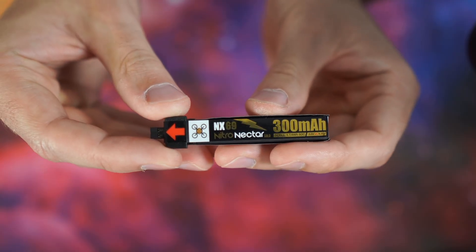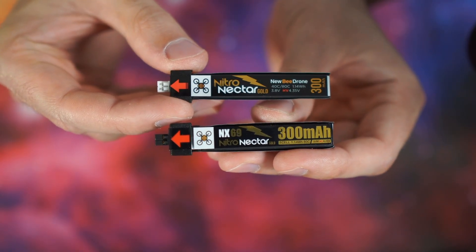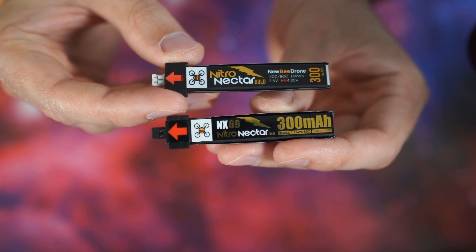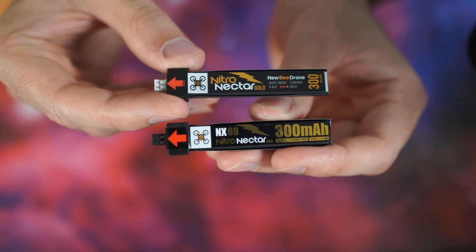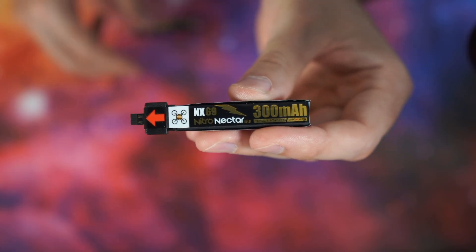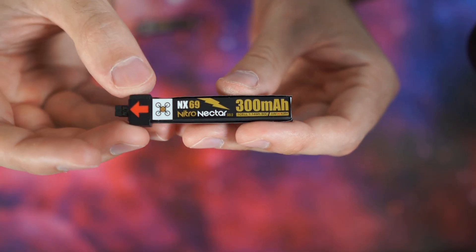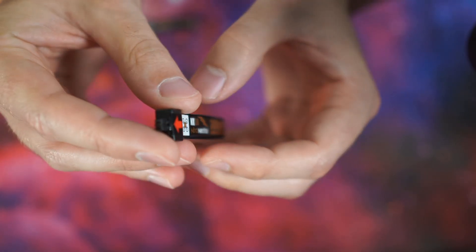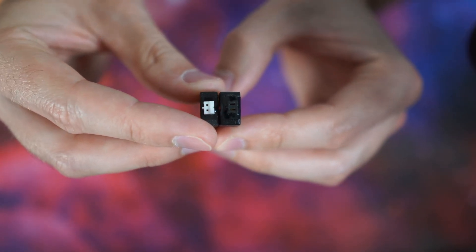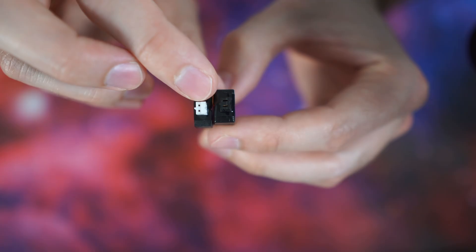Here is the new NX69, and if I put it side by side with the original Nitro Nectar Gold you can see that the two batteries are virtually identical. They weigh the same, they're exactly the same size, and they've got pretty much the same specs. The only difference I could spot is that the older Nitro Nectar Gold has a 40C/80C rating whereas the new NX69 just has the 80C rating. The main difference is the new connector — putting it side by side with the PH2.0 on the original, you can see the NX69 is a blade-type connector compared to the pin-type connector on the PH2.0.